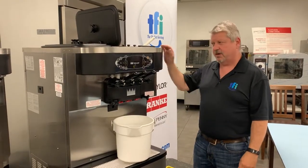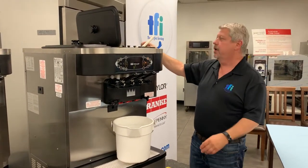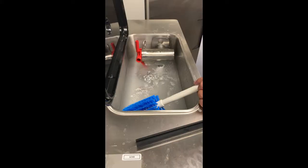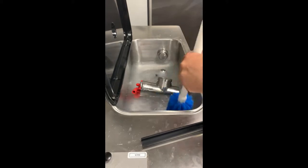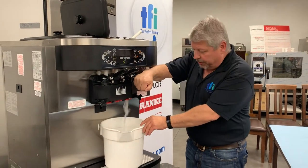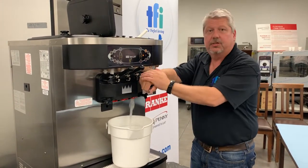The machine has been running for about 10 minutes and we've drained a couple of buckets of water through. At this point I'd like to clean the hopper a little more and behind the pump assembly, so I'm going to take the pump off. Now I'm going to drain the final water out — as you can see it's becoming clear. This means there's no more ice cream left in the machine, and once this drains out we can take the machine apart.